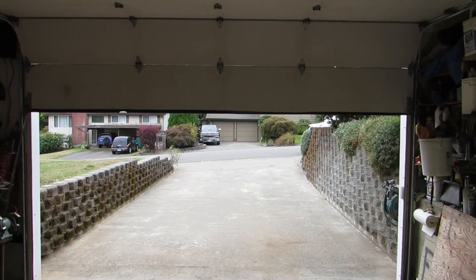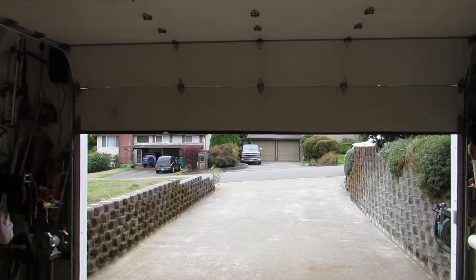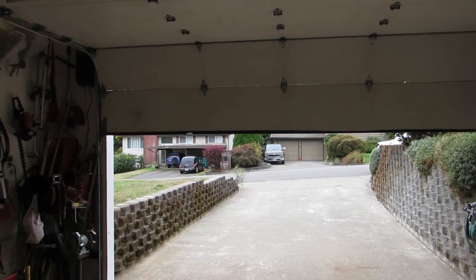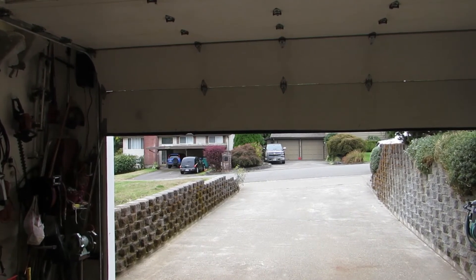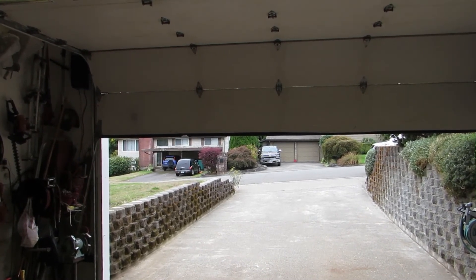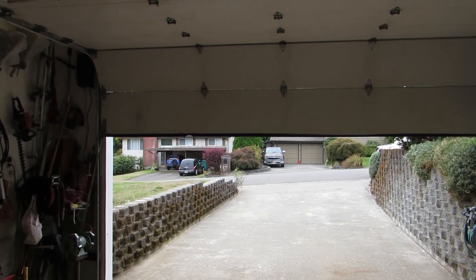I decided to use pulleys and weights to accomplish my needs. What I developed allows my door to open to almost the full position. If someday I need 100% full opening, I would have to extend the garage door track back the same amount the door falls short. At this time, I did not feel that extra work was needed.